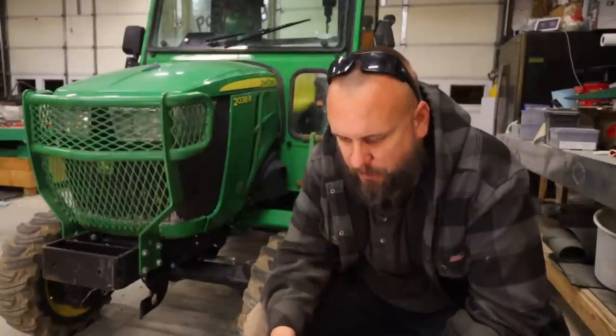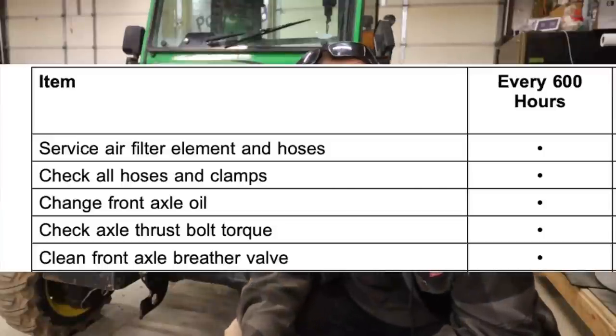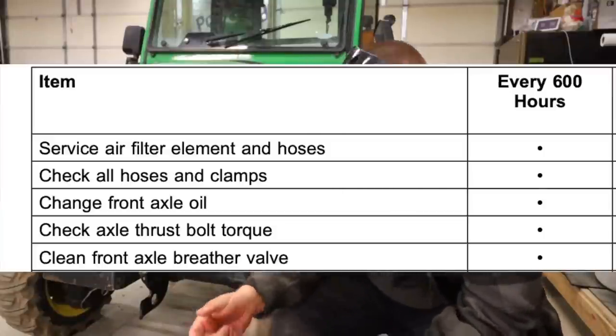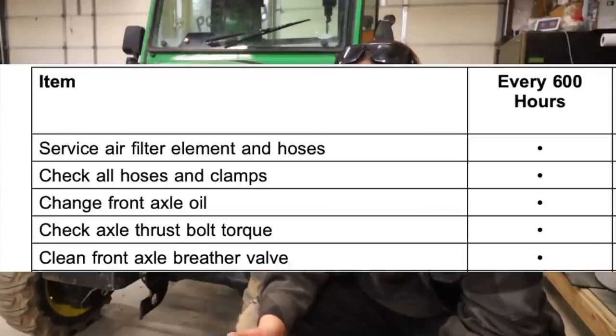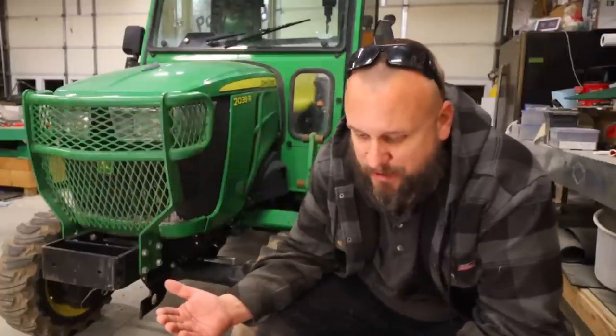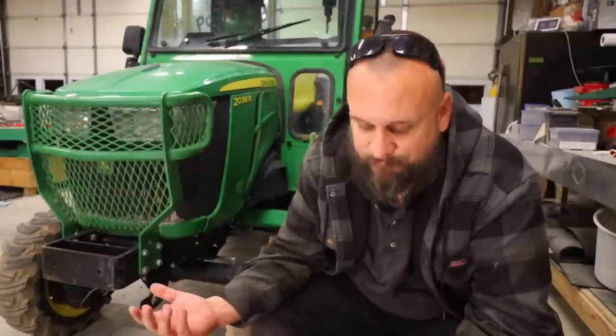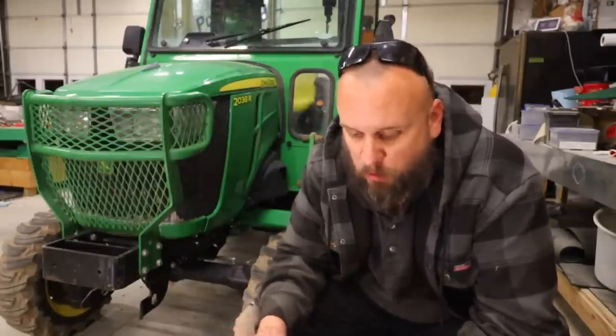At 600 hours, you're supposed to check your axle thrust bolt torque. I'm not going to do that tonight because I just put these bolts in — I'm going to come back and do that before I use the tractor again. It's one of those things I talked about with the service: I had a 600-hour service done, so in theory they're supposed to have already done this. But I don't have that level of confidence that it's done because I didn't do it myself and didn't even know about it. That's why it's important to read through your manual.